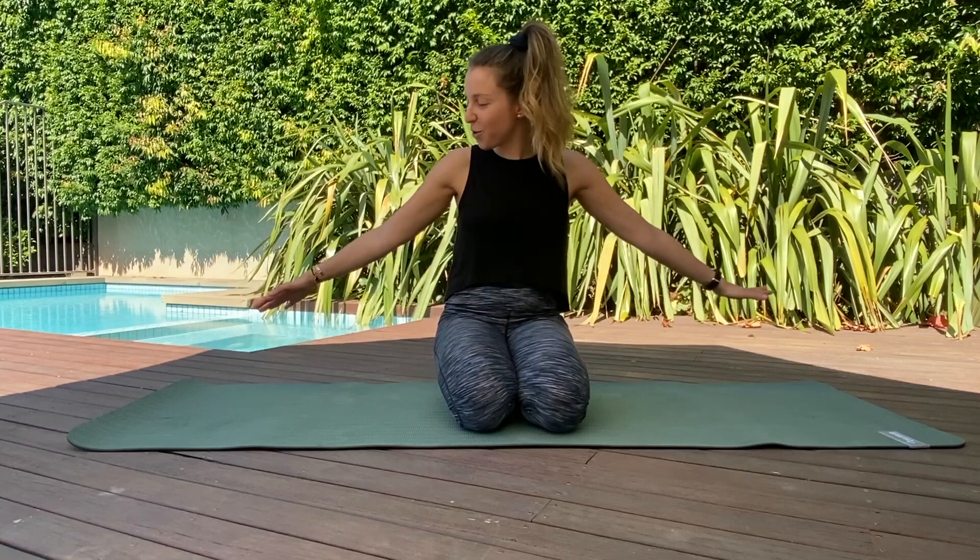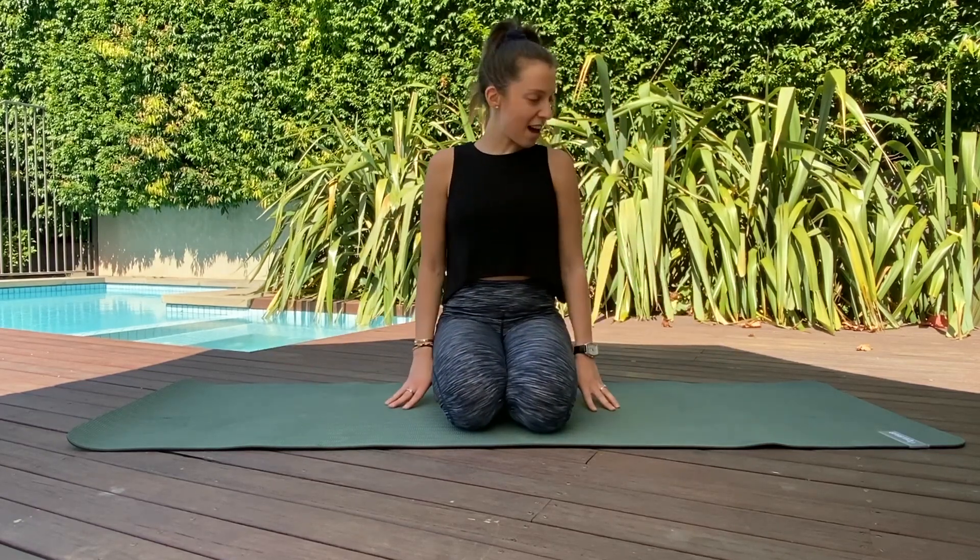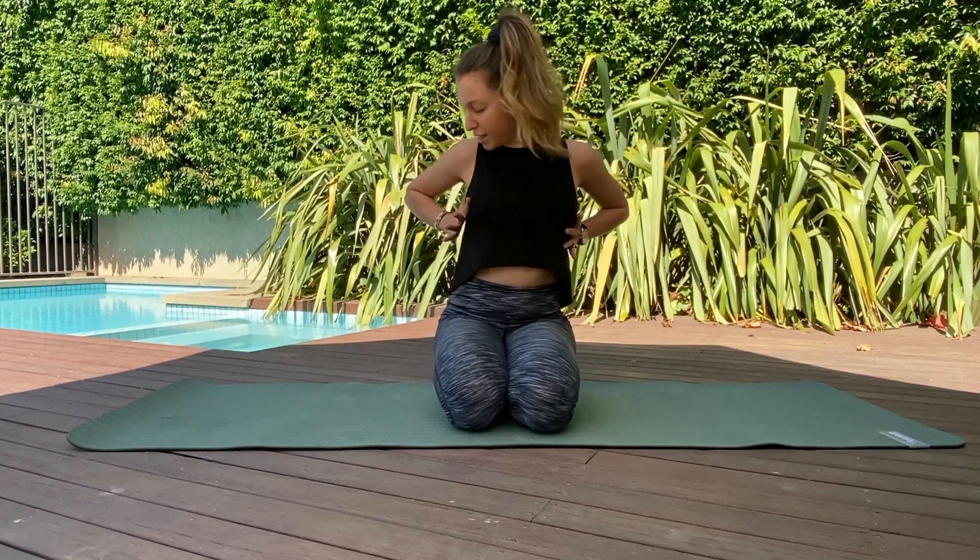Welcome to this all-body and core Pilates workout. You can do this anywhere you like — all you need is a mat and yourself. You can lay out a towel; you need no equipment, just yourself. We're gonna move our bodies and feel good. Start in sitting, find a comfortable position. You can sit on a cushion if you like, or with your legs crossed, and take your hands and wrap them around the sides of your rib cage, fingers open.